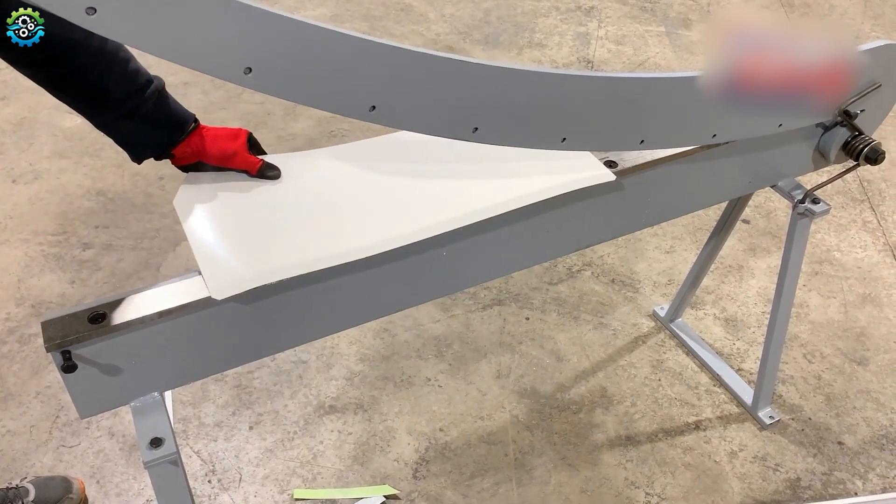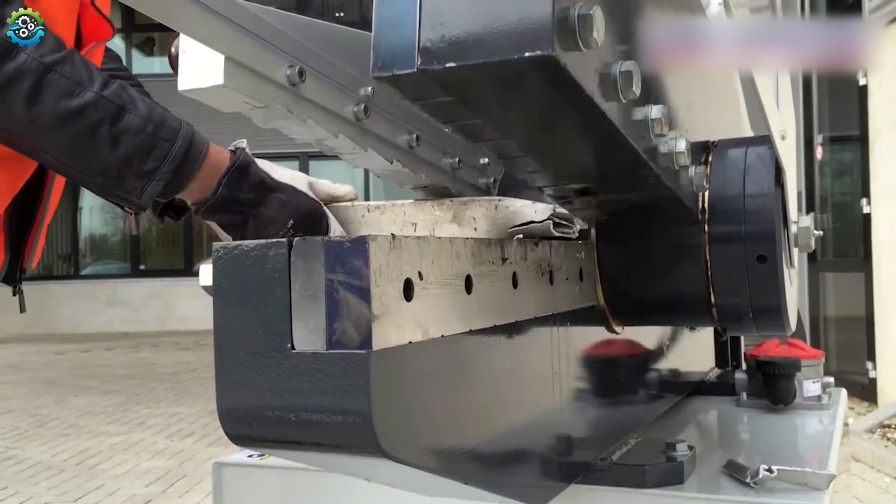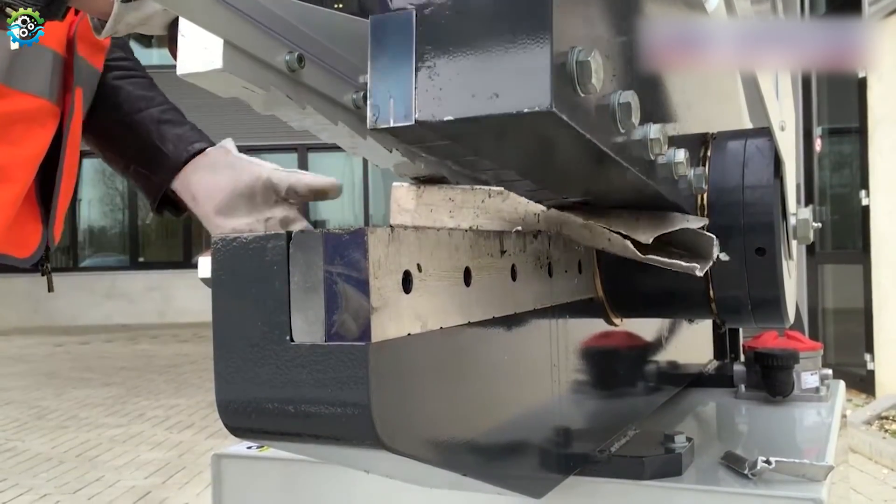Shearing is primarily used for producing straight cuts. It cannot cut complex shapes and curved cuts, but it is a highly efficient process capable of cutting large quantities of material quickly.